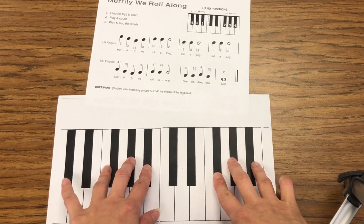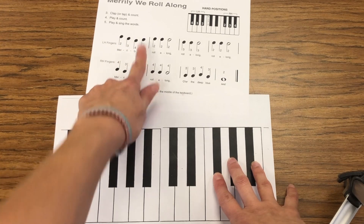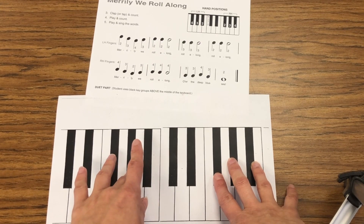When I go to play it, I look at the finger numbers. LH, left hand: two, three, four, three. So I would play two, three, four, three. Let's take a look at it on the keyboard so we can hear what it sounds like on the piano.